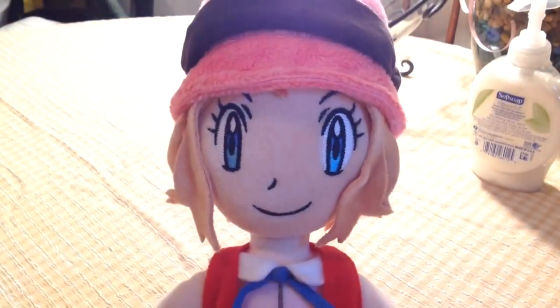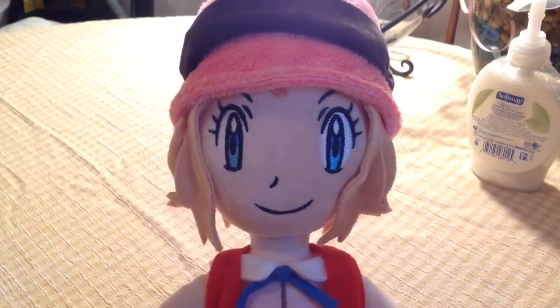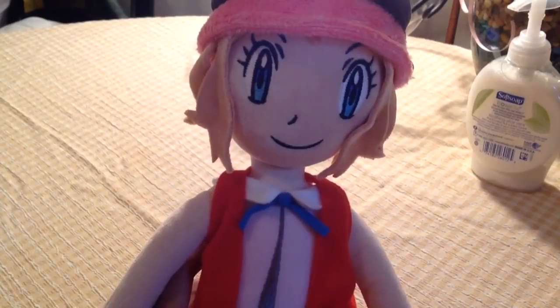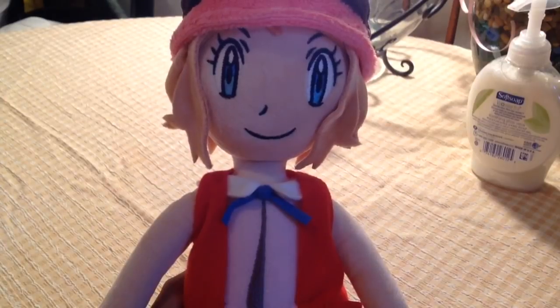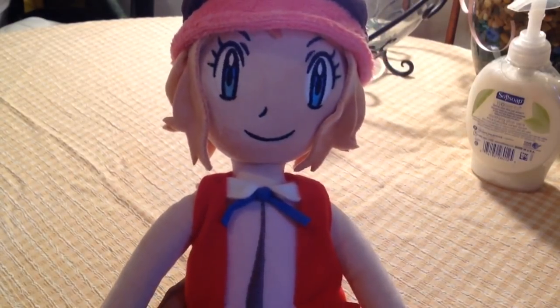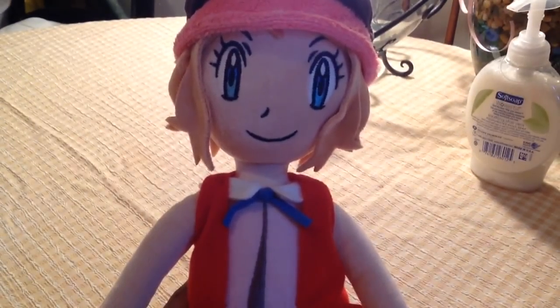I'm gonna be showcasing the Serena plushie. There will be a link in the description below where I got this from — it's on eBay from someone in Thailand. They decided to sell Serena plushies, and everyone was freaking out saying they needed a plane ticket to Thailand just to get one. But there's no need anymore because someone is selling it online. Last time I checked, I believe they still have four or five left.